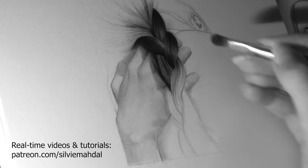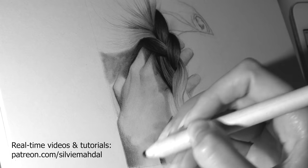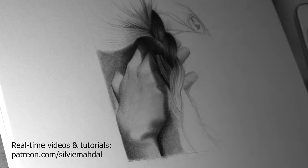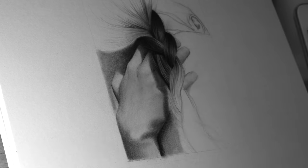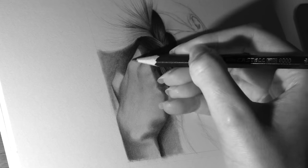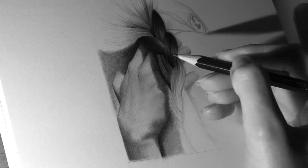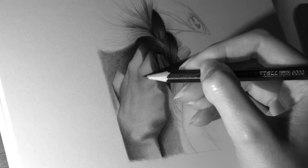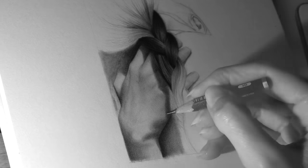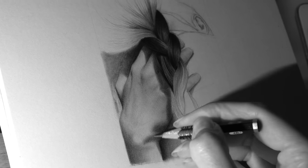The third thing I'd like to talk about is using references. Using reference photos for drawing can teach us a lot — it's really helpful and I totally recommend drawing from them, especially in realism. But what I tended to do as a beginner, and I believe many of us do, is try to create exactly the same image as in the photograph and set that as the goal.